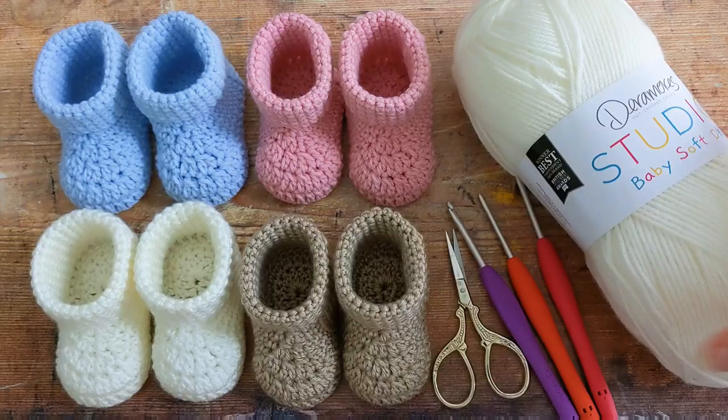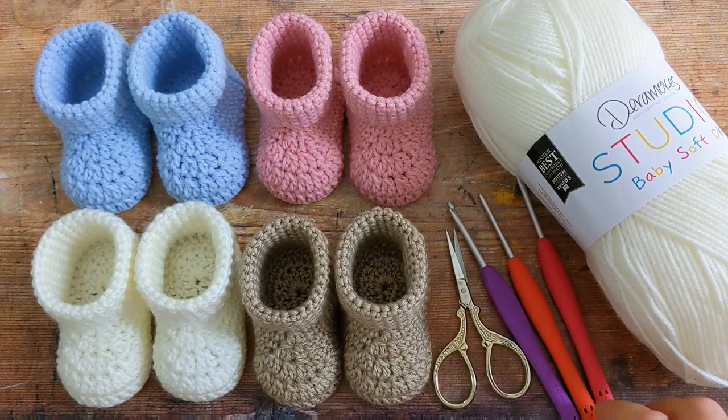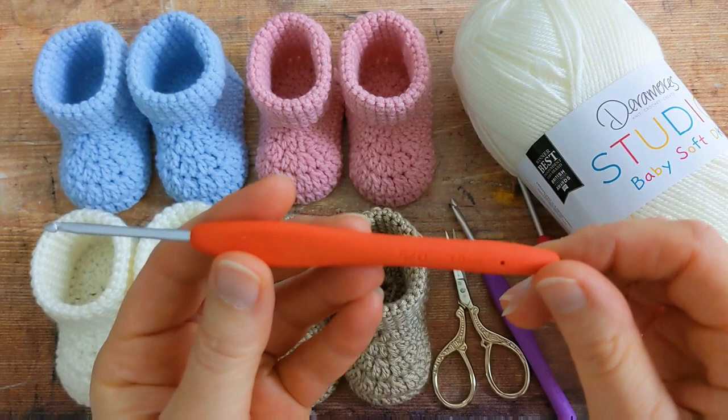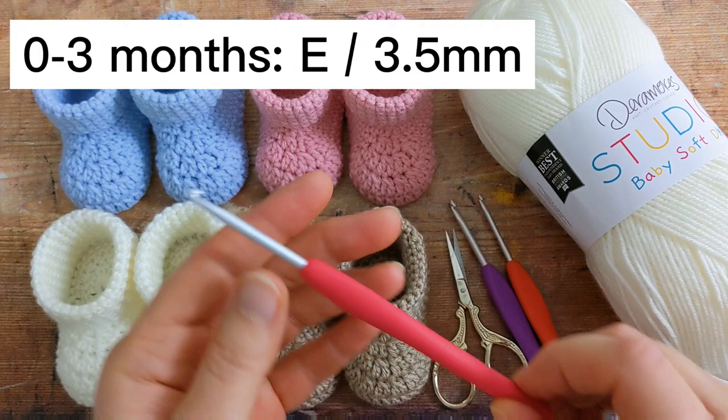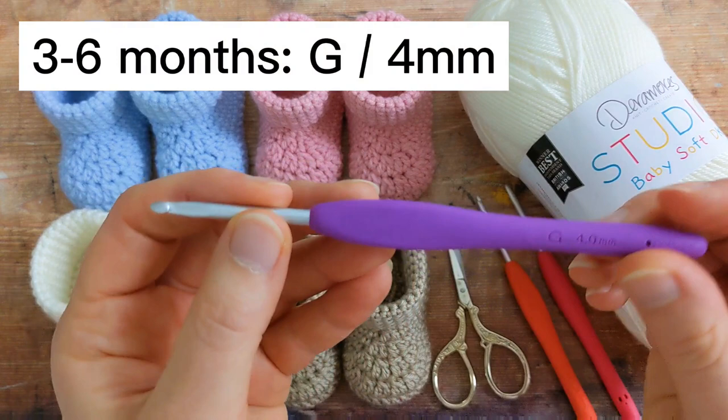The hook that you use will be dependent on the size you want to make. For the newborn size use a 3mm hook; for the zero to three month size use an E hook which is 3.5mm; and for the three to six month size use a G hook which is 4mm.